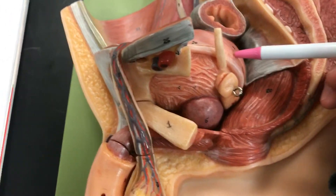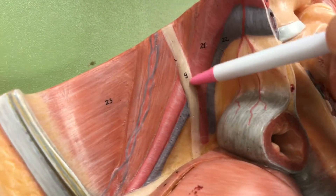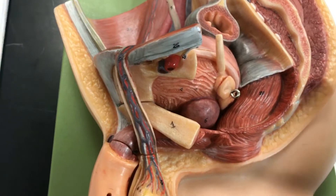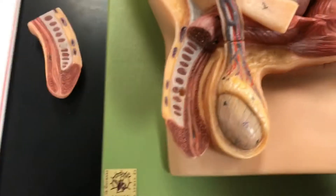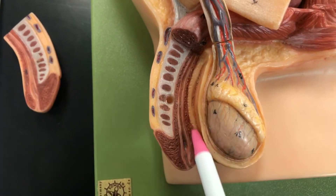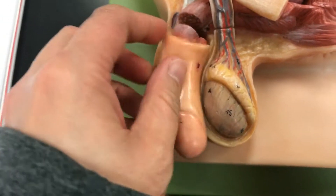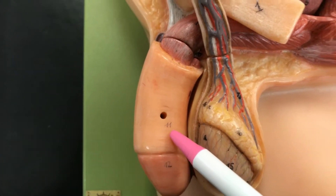Number nine is the ureter, which is right there, nice and clear. And then number ten is corpus spongiosum, which is this red part right here on both sides. Number eleven is the shaft of the penis.